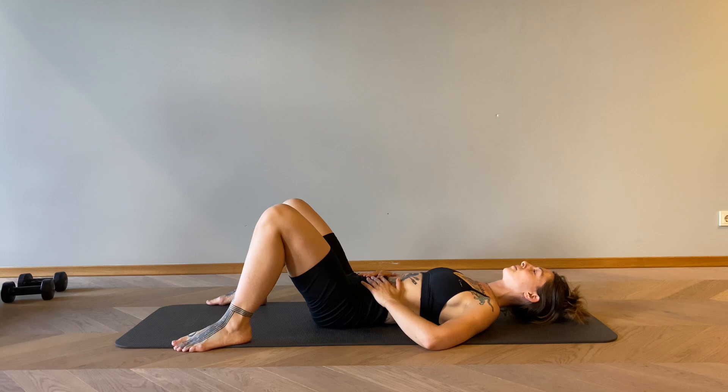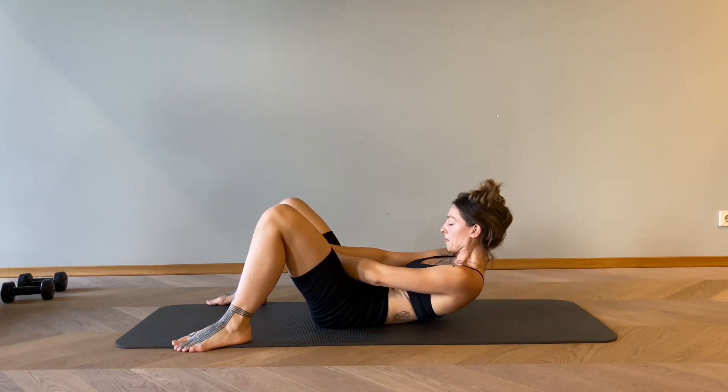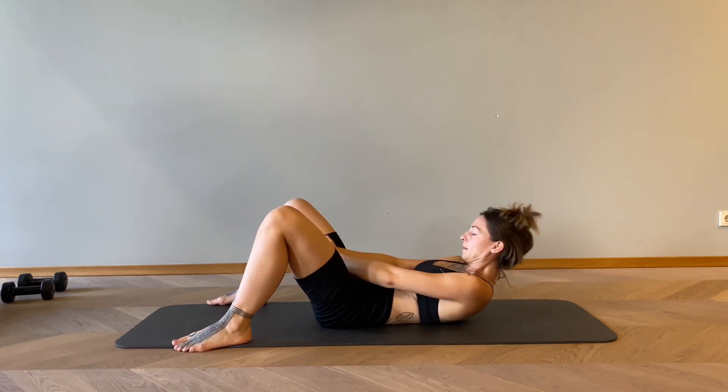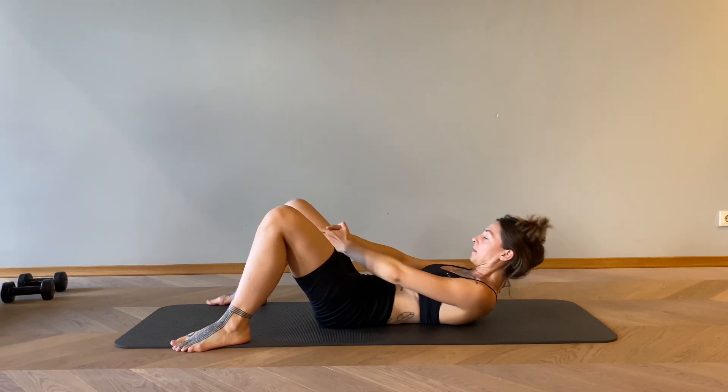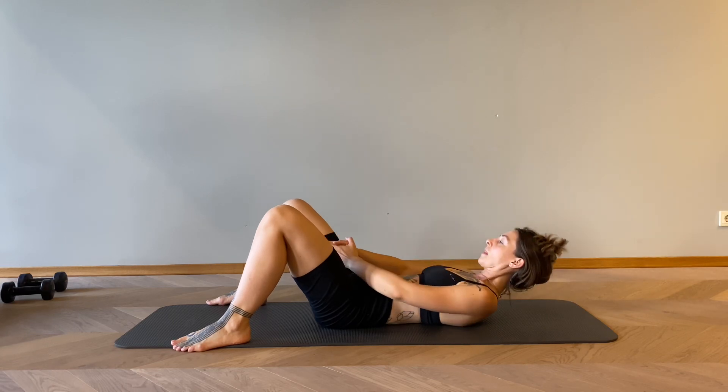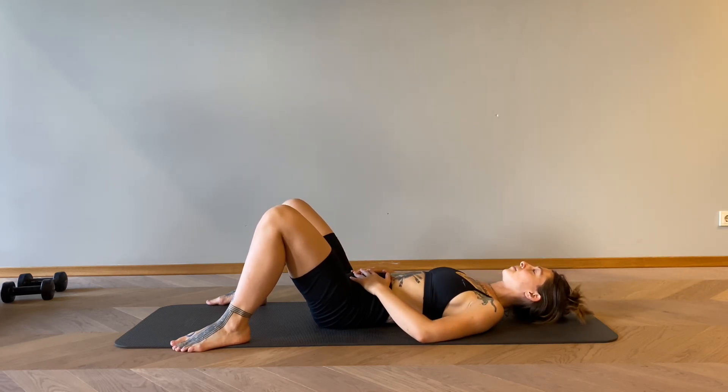When we pulse, try to keep your lower back pressed to the floor — that makes it even more efficient. Let's get ready; we have two more rounds of this. And let's pulse — 19, 18, 17, 15, 14, 13, 12, 11, 10, 9, 8, 7, 6, 5, 4, 3, 2, 1. And rest. Have a deep inhale in your lower belly, exhale. We inhale and exhale — we have the last round.